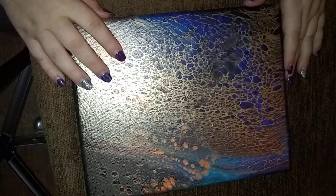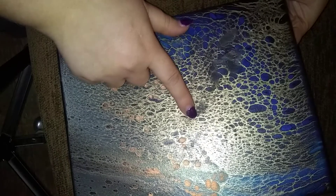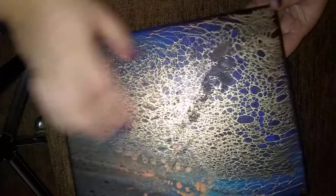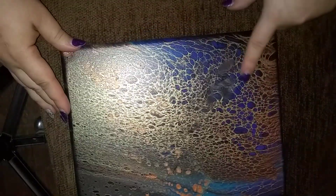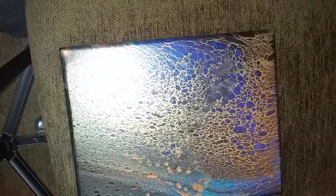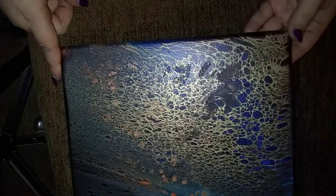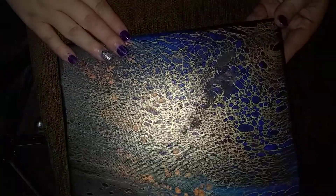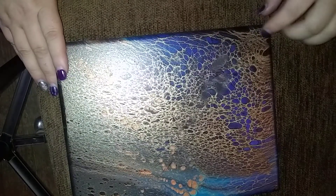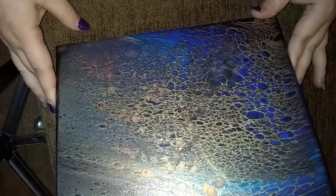Number two — those of you who watched the live video know I actually really loved this one, but Bill's mom dropped another painting that wasn't fully dry on top of it, so there are a few smears. I still really love the painting and I'm wondering if I could just paint something over the smear spot. This was the swipe with the gold metallics, so this will be number two. Let me know what you think, and if you're interested in buying it, let me know.